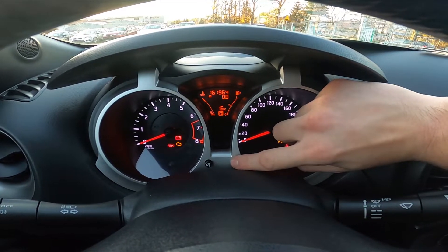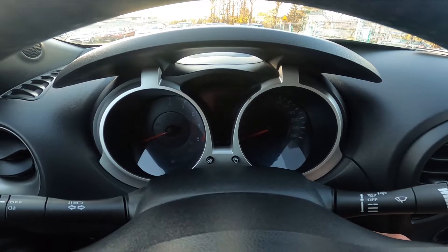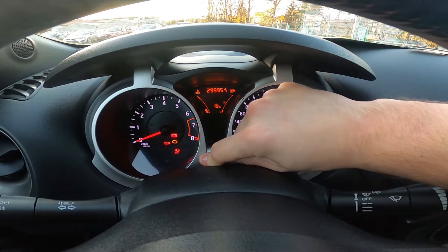If it starts blinking, turn the ignition off, turn it on again and now press and hold those two buttons.